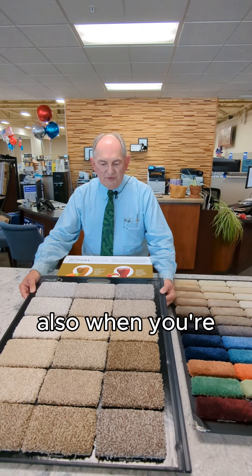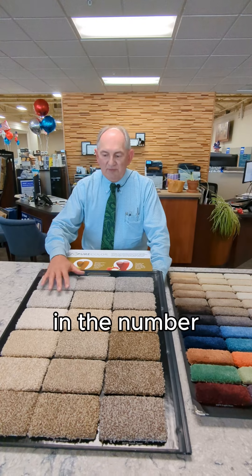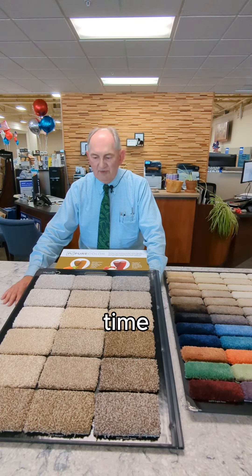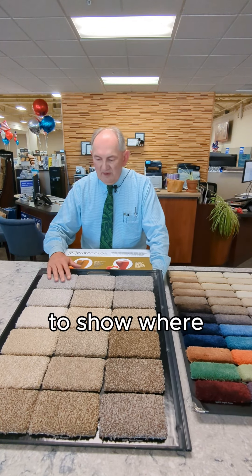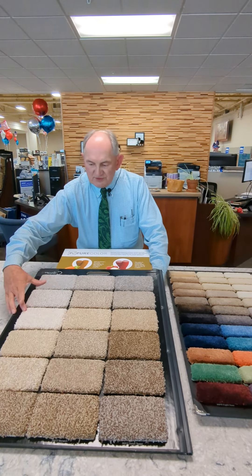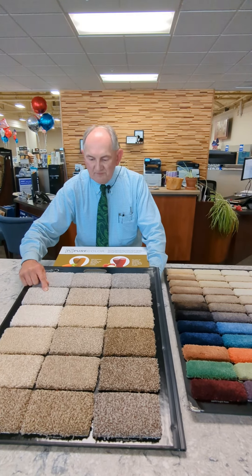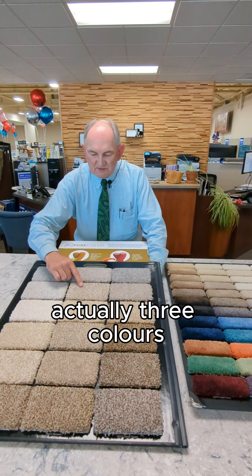Also, when you're doing a solution dyed yarn, you are limited in the number of colors that you're going to have produced at a time. So this is a good board to show where they've taken two solid colors and blended them to make a third color, and here we have actually three colors blended.